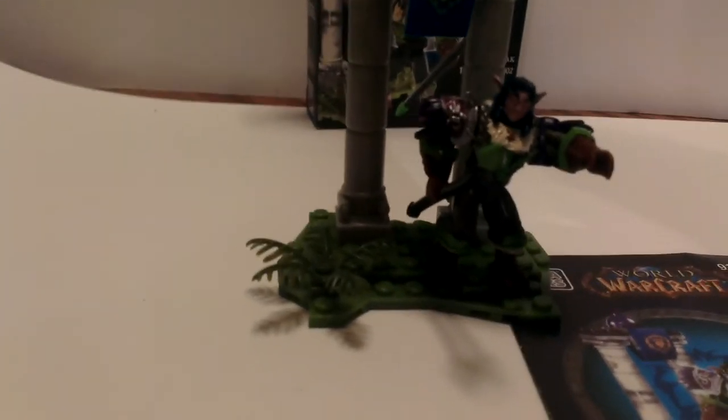Alright, guys. Thank you for watching this review of Series 1, Iron Oak, Night Alpha Druid. Stay tuned for more.